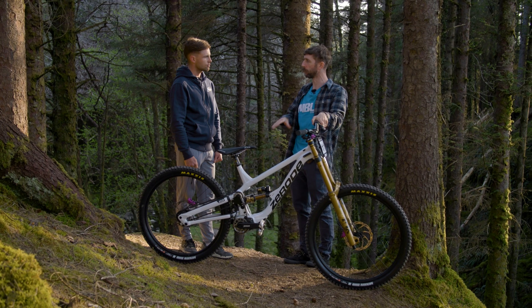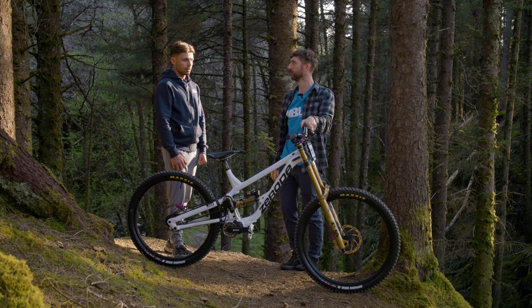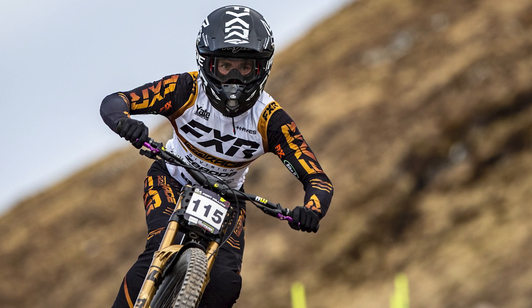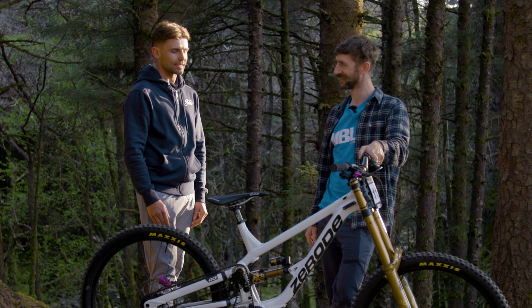Apart from that, what's the bike like to ride with all that weight down low and in the centre? Honestly, amazing. The weight really helps with the bike just being planted in rougher sections, and the cornering — so much grip in corners. The more bumps, the more it excels.